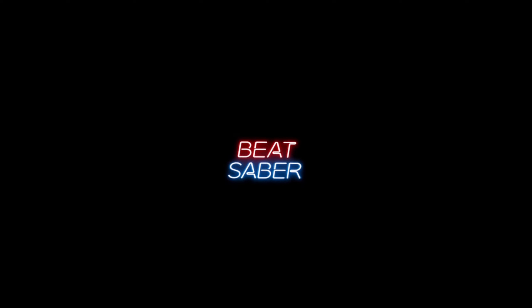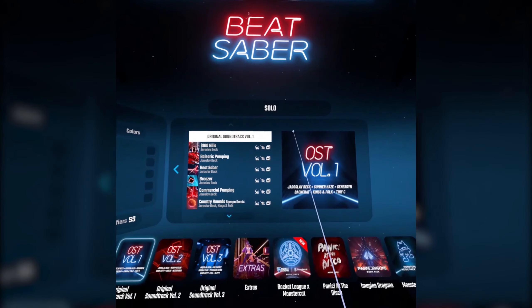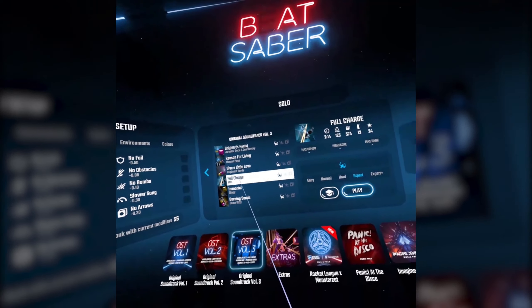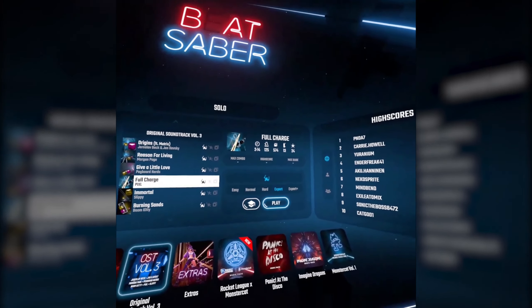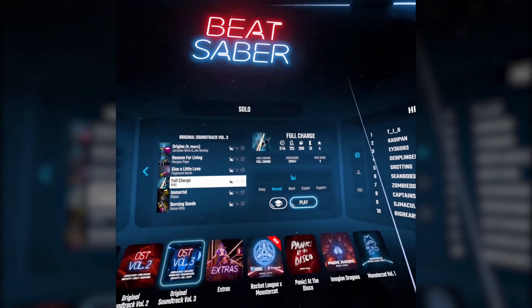Beat Saber is so much fun. So I'm just gonna start with a warm-up level because like I said it's been a day. Okay, I'm just gonna start with the normal — this is my favorite level. I can't do expert, I'm just gonna do normal to warm up.